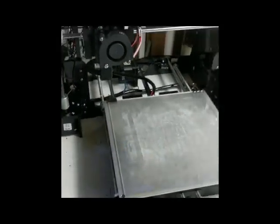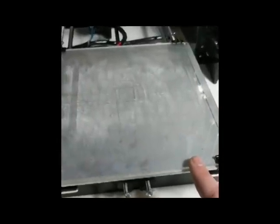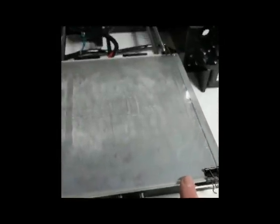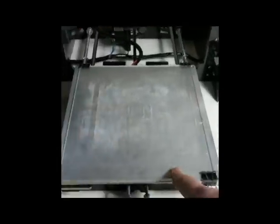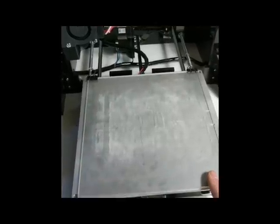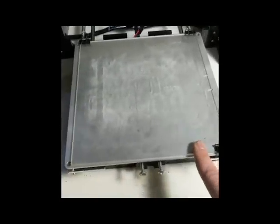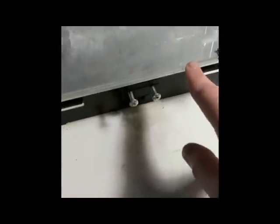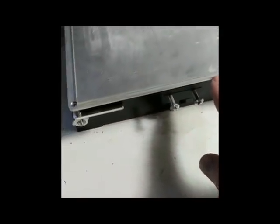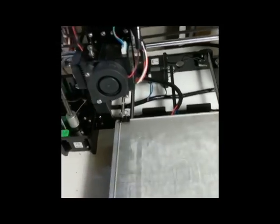My next mod was I replaced the heated bed. I put a piece of borosilicate glass — this is just the 200mm by 200mm borosilicate glass sheet. This is really helpful. The problem is that underneath this little piece of aluminum is a heated bed — it's a PCV heater. What will happen is, typically, the center heats up faster than the outer edge.